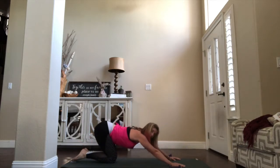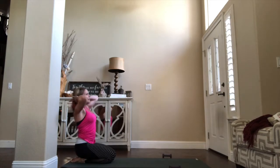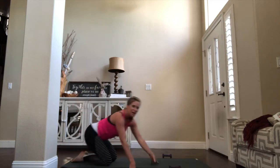Press it all the way back, find that narrow child's pose. Those arms are dropping nice and long, the forehead rests down. Find a good deep breath here. When you are ready, let's roll it up.